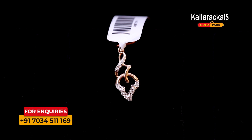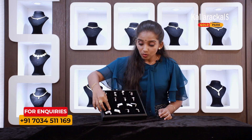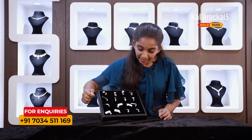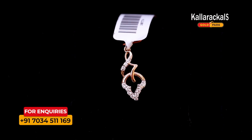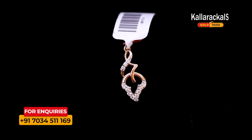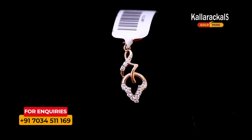It is a little heavy and lightweight. It is a little red pendant — it is a diamond pendant with a little red pendant design.